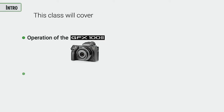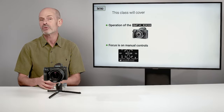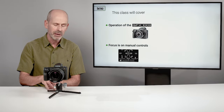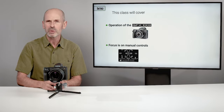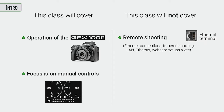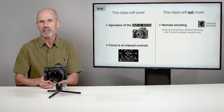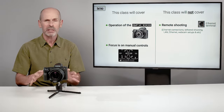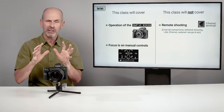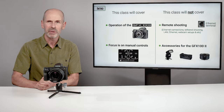This class covers the GFX 100 II, with an emphasis on teaching you how to use it in manual mode. We will cover the automated features, but my focus is ensuring you understand manual operation so you can repeat whatever you're doing. What I will not be covering includes remote shooting, tethering, computer software, flashes, and other accessories — those topics open up a whole range of options that are beyond the scope of this class.